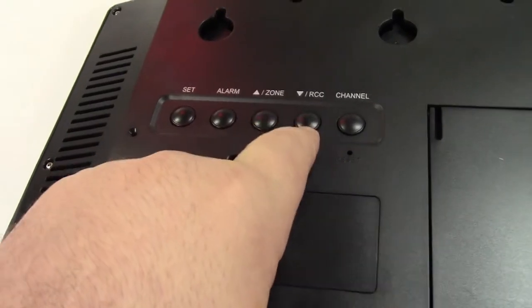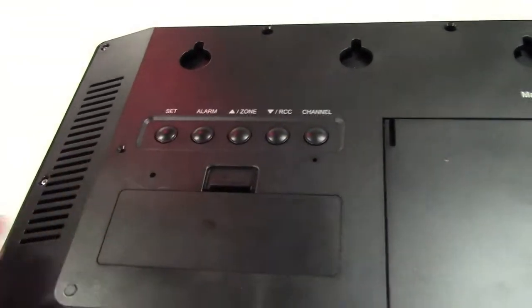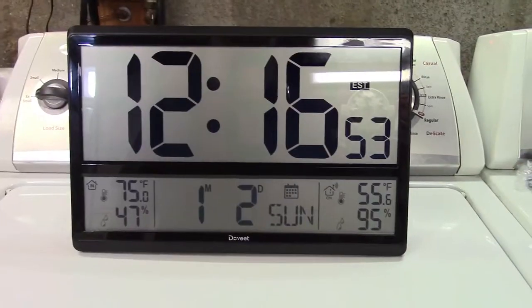RCC is for your atomic clock. Weather should be received in about three minutes, and the atomic clock within about seven. Or, of course, you can set it manually. You can also set an alarm if you'd like. And here it is.